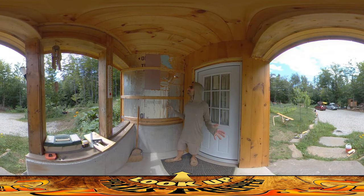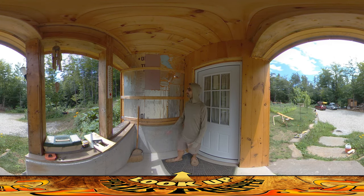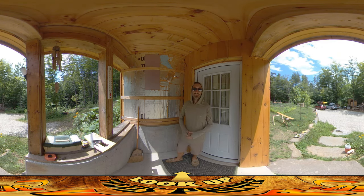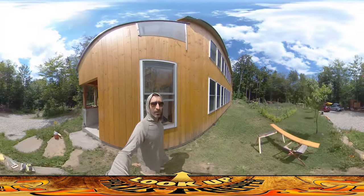Hey everybody, this is Praxis. Look at this beautiful entryway — this is the way it's been for the past couple of years. Every time we come home we get this beautiful wall of silver foam that has been welcoming us and all of our guests, although we haven't gotten any guests because we're preppers. I'm going to be working on this today, but I was able to finish up the one on the other side — a mirror image — yesterday, so let's go check that out.